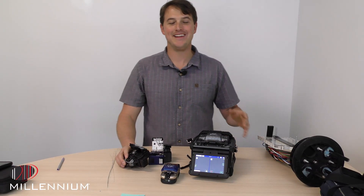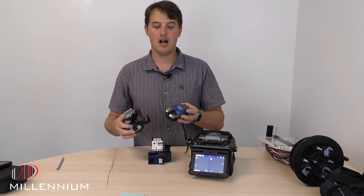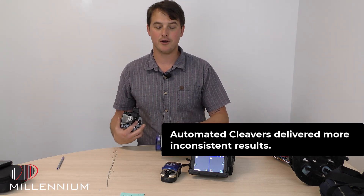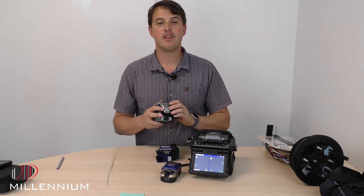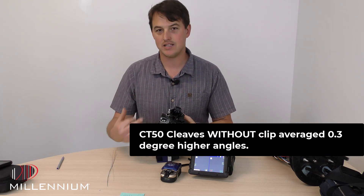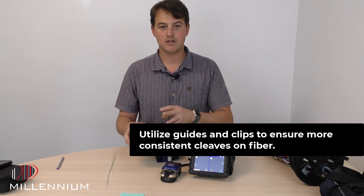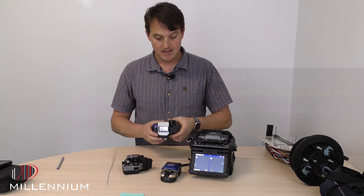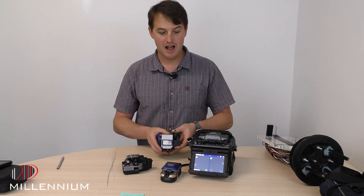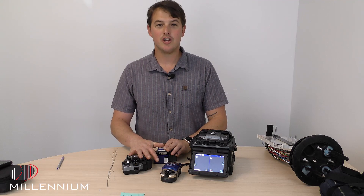We got the workstation all cleaned up. Here are some things that we learned: one, these two automatic cleavers are a little bit inconsistent relative to a traditional cleaver. The other lesson — with the CT50, if you're not using this clip, you average about 0.3 degree higher angles on every single cleave, so recommend using that clip. And the FC6 ended up being our grand champion — very consistent, hands down the lowest cleave angle out there.